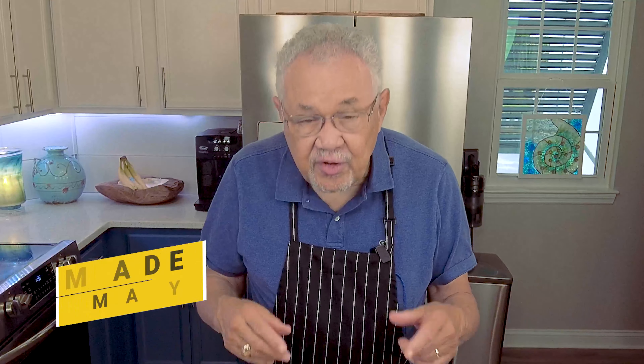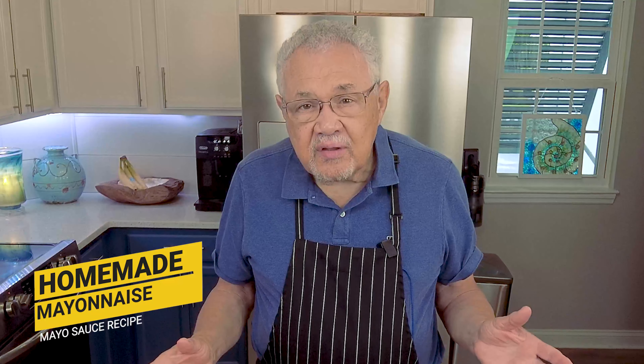Today we are going to make homemade mayonnaise. We're going to make our own mayonnaise. Well, you may say, why make mayonnaise? I can buy it already in a jar. The reason is you're going to know exactly what's in your mayonnaise. You're going to make it to flavor the way you like it. And it is considered by me one of the extra mother sauces.